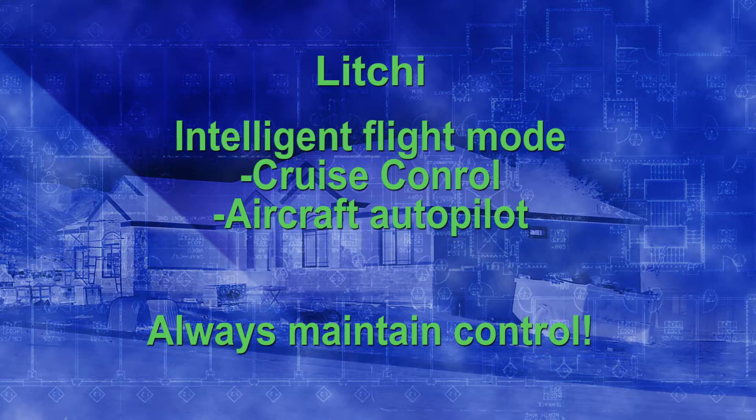Think of it like an airliner — pilots program everything in and the plane can fly from takeoff to landing on autopilot, but the pilots are watching everything and ready to take over in case of any deviation or emergency. Their first priority is knowing how to fly the plane. Maintaining control of your drone is your number one job. The easiest way to regain control in Litchi is to put it in sports mode, which stops whatever Litchi is doing.